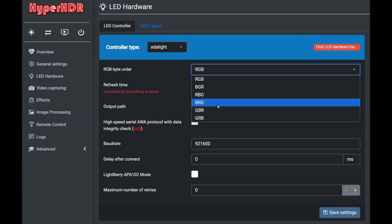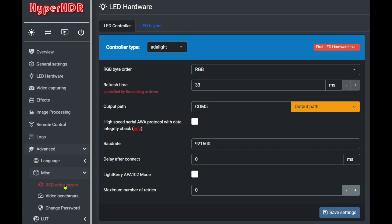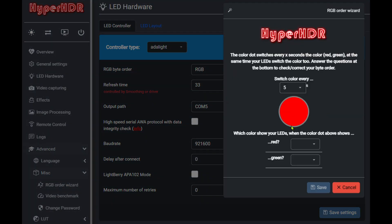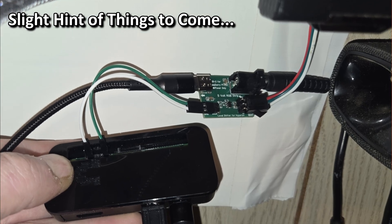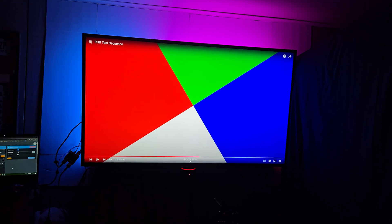First, a couple of viewers reported that no matter what they set the RGB color order to, they simply could not get the colors correct. I assumed these were fringe cases where there was some other issue the viewer overlooked or configured incorrectly. But today, while testing a variety of PI boards, capture devices, and so on, I ran into the same situation. And eventually — and I mean, eventually — I found the solution.